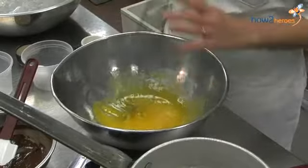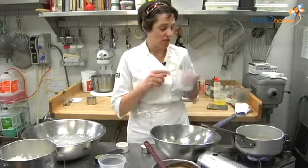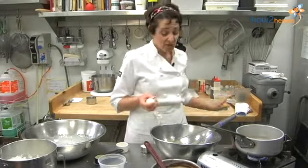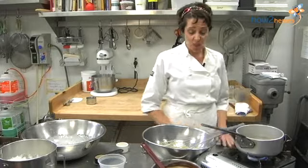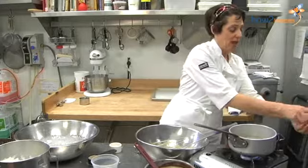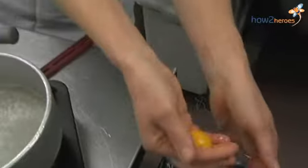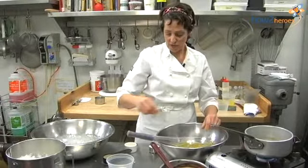So to make our sabayon, you're going to start with egg yolks. There are a lot of different ways to break open eggs, but I find with all the millions of eggs I've probably opened, the easiest way is to take a cold egg, tap it on the table, and just put it between your fingers. So here I have six egg yolks.